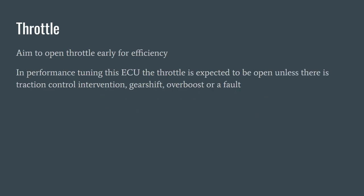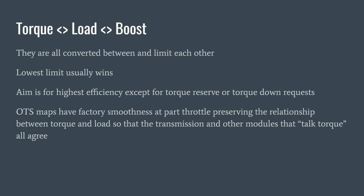The aim is to have the throttle open early for efficiency. In performance terms on this particular ECU, we want the throttle to be open all the time unless there's a traction control intervention, gear shift, over-boost, or a fault. Torque, load, and boost are all converted between each other, and the lowest limit usually wins. We preserve in our off-the-shelf maps the factory smoothness you get at part throttle, keeping the relationship between torque and load like it is at the factory — important because modules like the transmission control and ESP communicate in torque in newton metres. If we end up mis-scaling these things, we can end up with roughness in driving, fault codes, and slipping clutches.